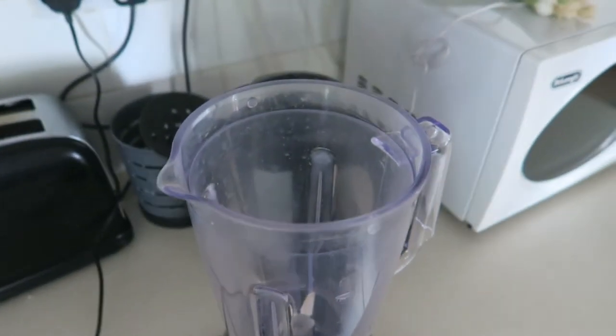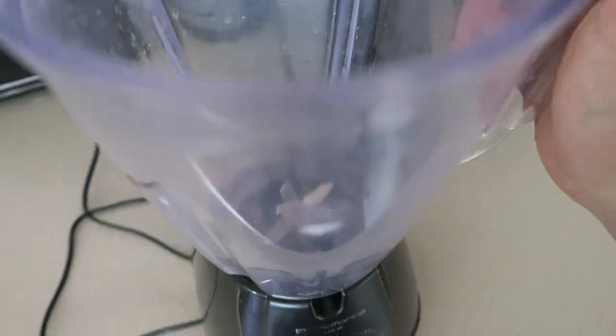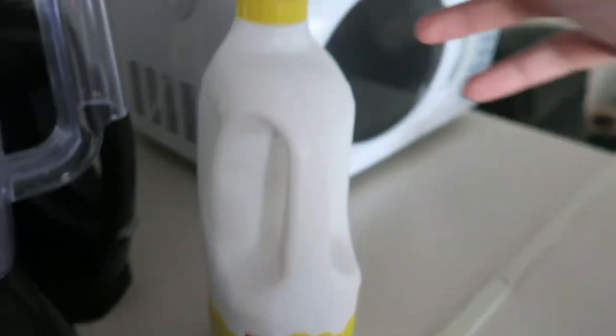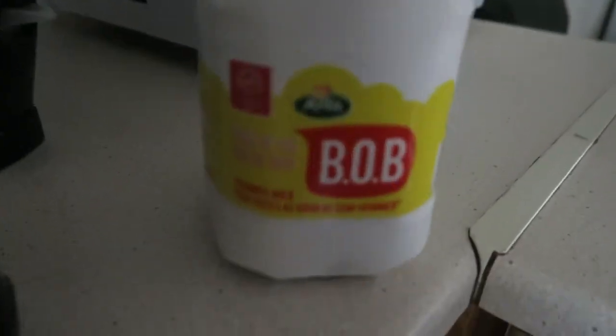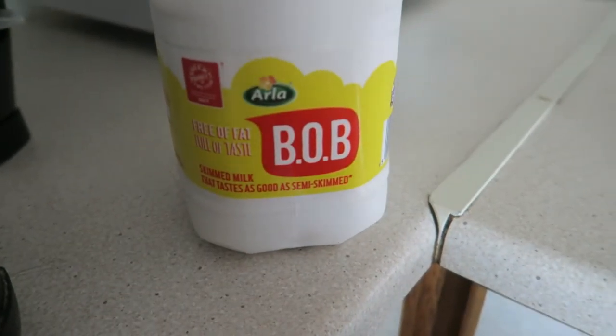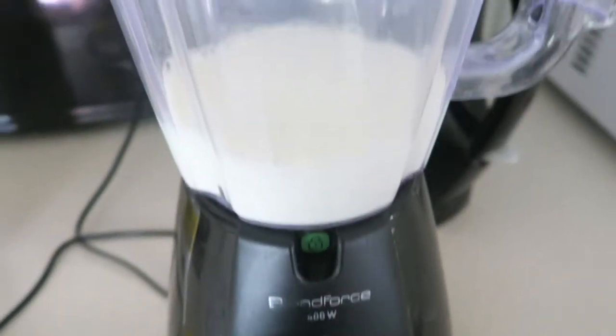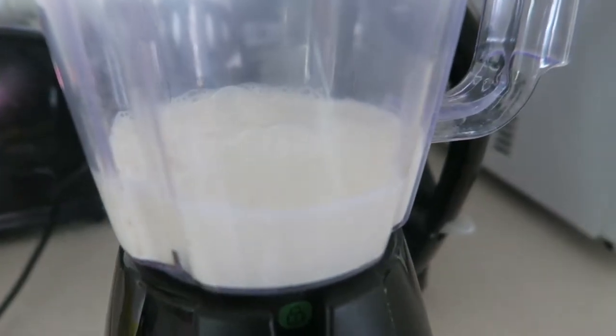Okay guys, we have the blender. I'm not sure it's quite powerful enough, but we'll give it a little try. This is the milk we're opting for — skimmed milk. That tastes as good as semi-skimmed milk, seems good enough for me. I literally have no idea how much milk to put in, so it's got me that much to start.